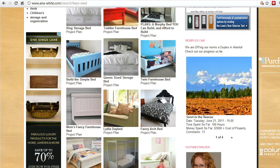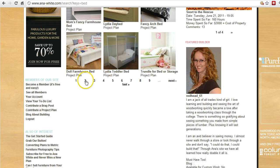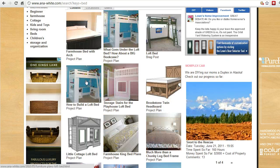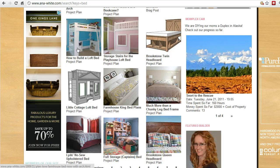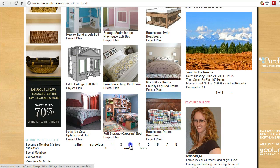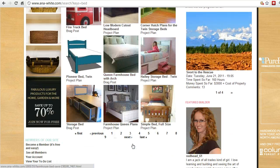The one I'm looking at today is called the farmhouse bed. Even within this set of plans there are different versions — you'll see here there's a fancy farmhouse bed plan, and on the next page there's a classic farmhouse bed plan with an arch and headboard. The plan that I'm building is the original or standard farmhouse bed plan for queen size beds, which you can see right here. I'll click on that one.